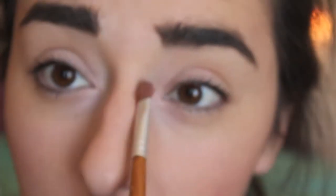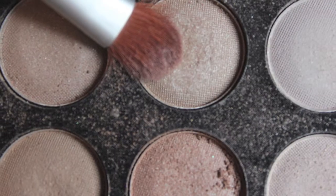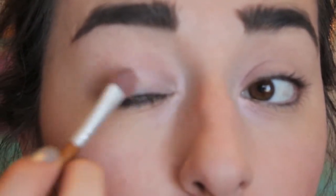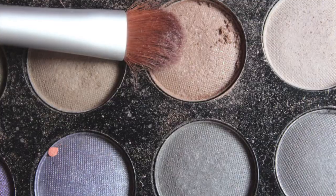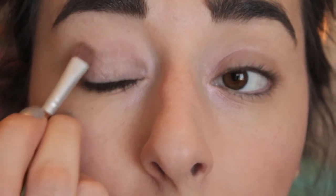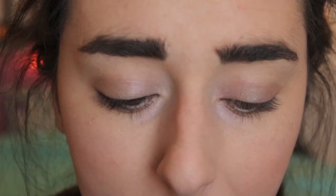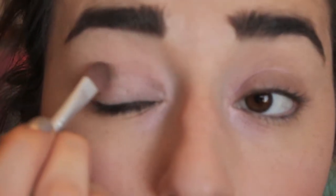Once I'm done with that, I'm going to take a light champagne color and put it in my tear ducts and lightly swipe it across my eyes. Then I take a darker color along the rest of my lids, then a bronzy color on the edge of my lid going up into the crease a little bit. After that, I take a color that's a bit darker — still brown — and put that in my crease, just gently.